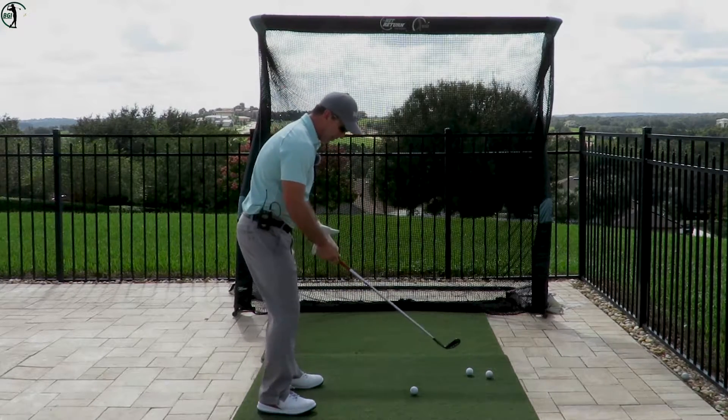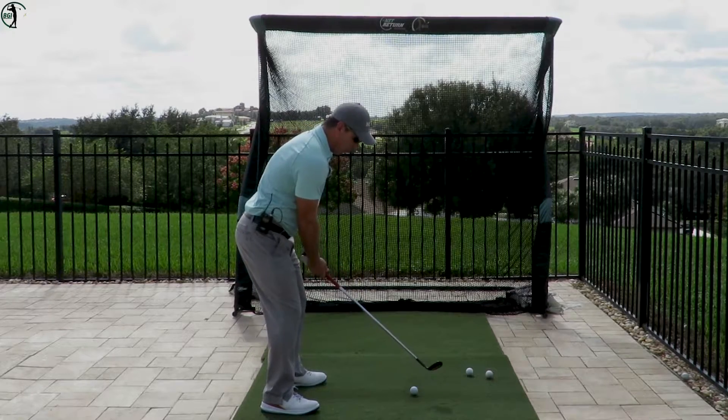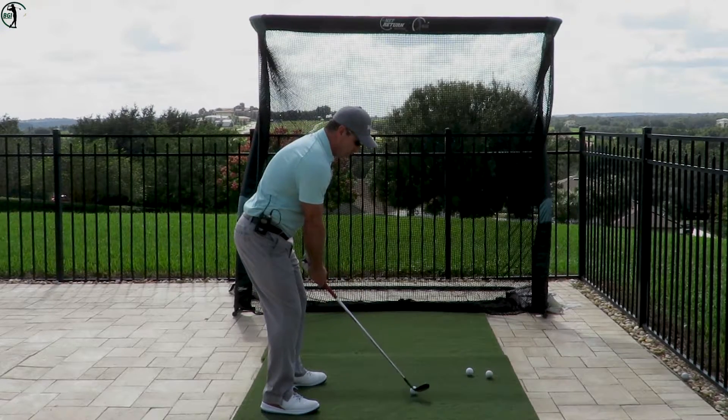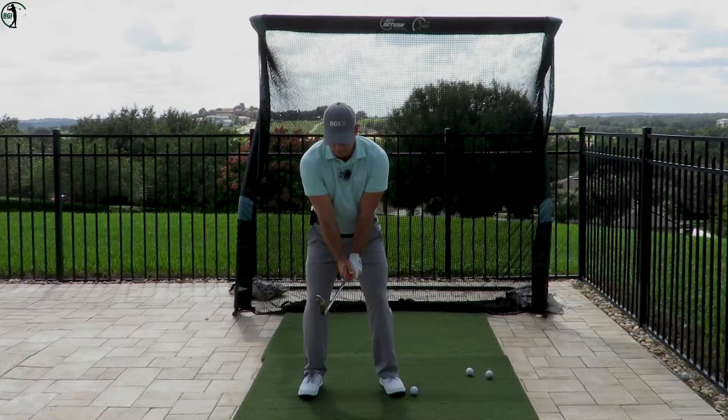The name tells you what it is — we're going to hinge up. What I mean by that is we're going to get set up properly. I've got a sand wedge and I'm going to just hinge it straight up like this. Just hinging my wrist up.